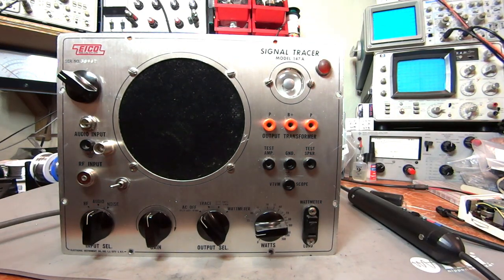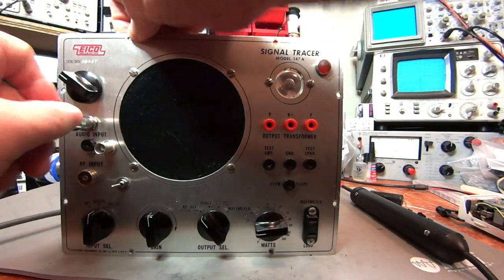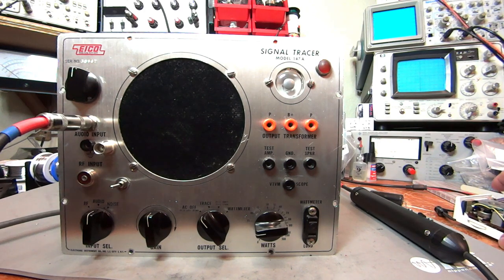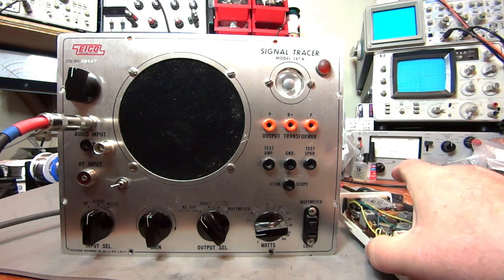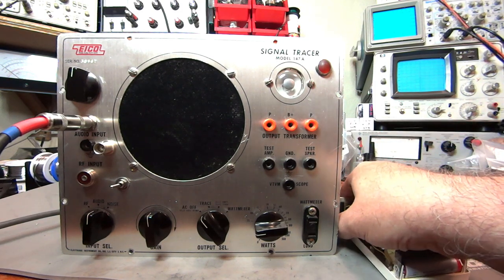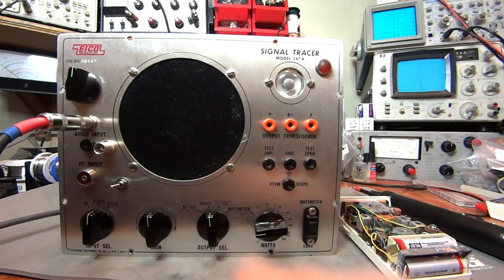I have an example here we can take a look at. Here I have a small transistor radio that has just very low voltages in it, and I can very quickly determine which parts of it are working and which parts are not, just by listening to this probe.